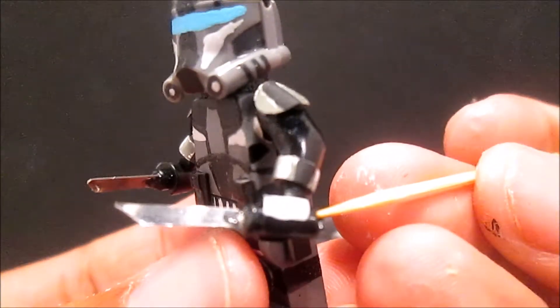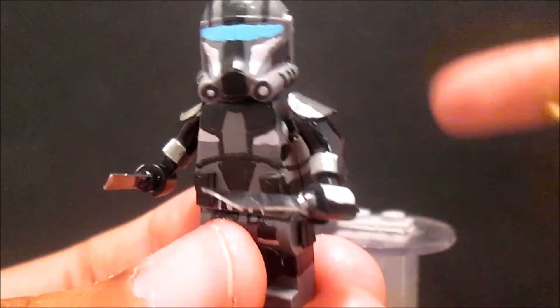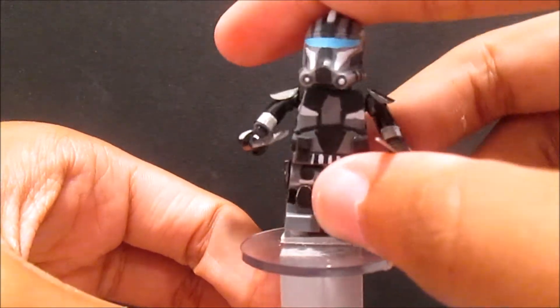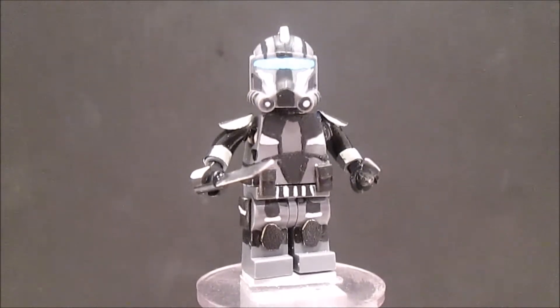For the weapons, they're just Lego pieces and I glued this metal piece on it to make the weapons. Taking off his helmet - it is not coming off, but it's just a plain clone trooper face. So that's it for my assassin clone - he is probably one of my best figures yet. Let's move on to the next one.